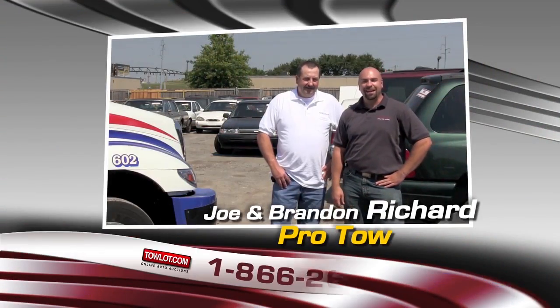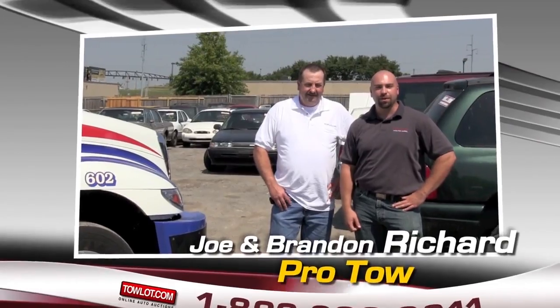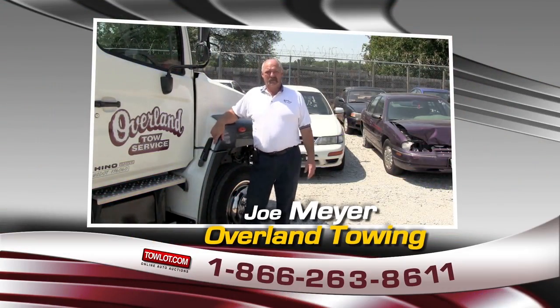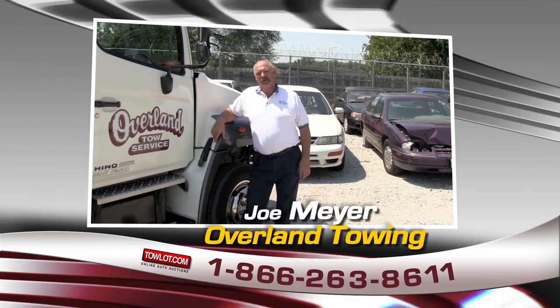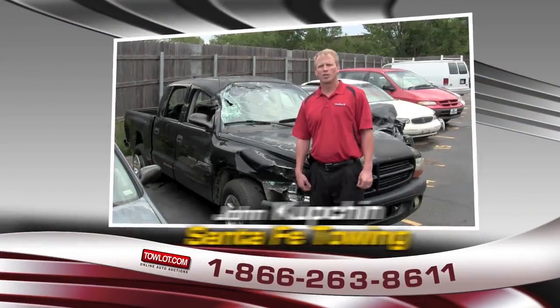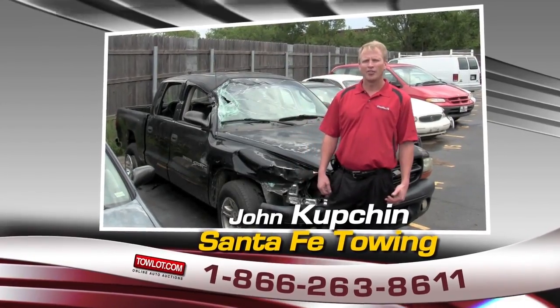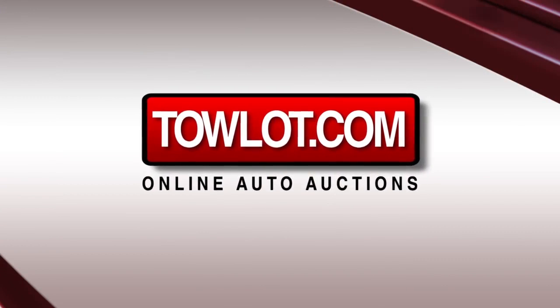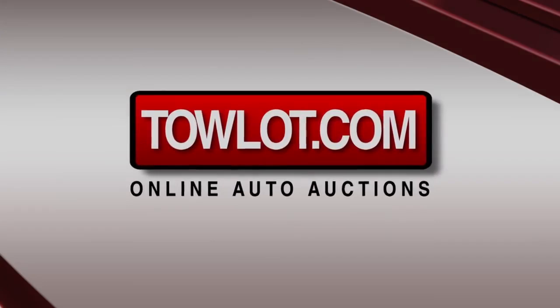ProTow has 80 car auctions every two weeks on TowLot.com. We're getting at least double to triple the amount of money that we were getting on live auctions. With TowLot.com, it frees up manpower, it frees up our weekend. Place your next auction on TowLot.com.